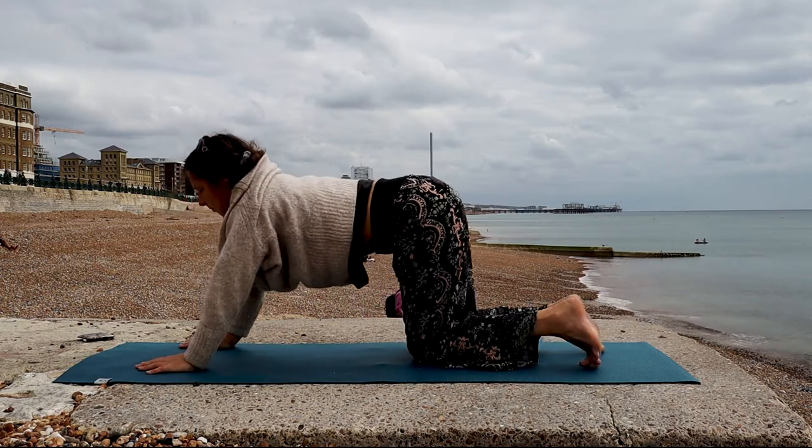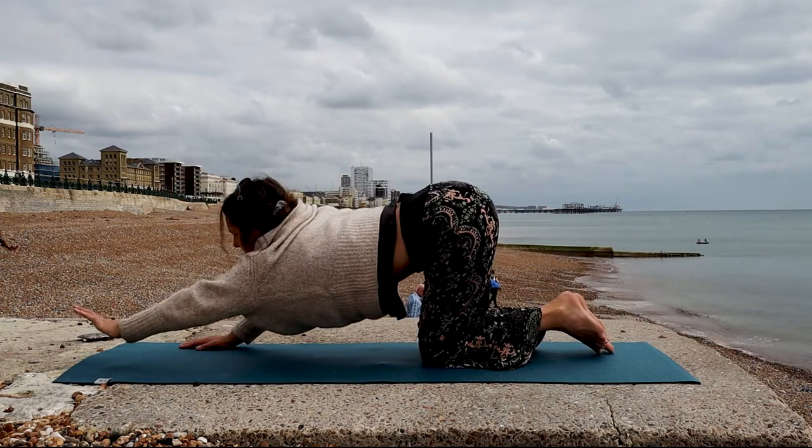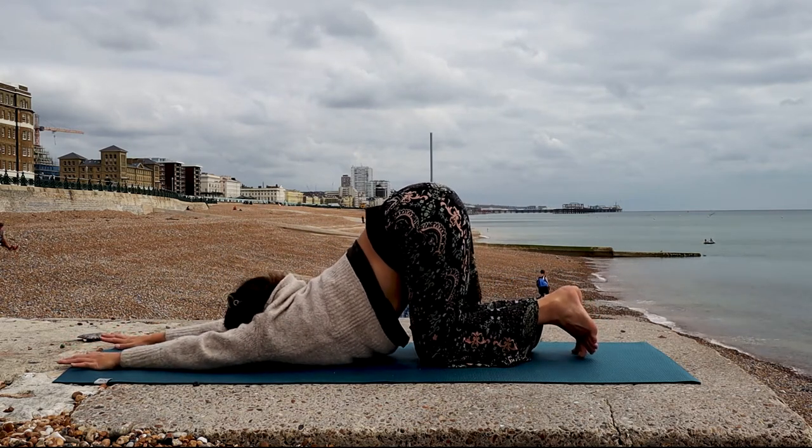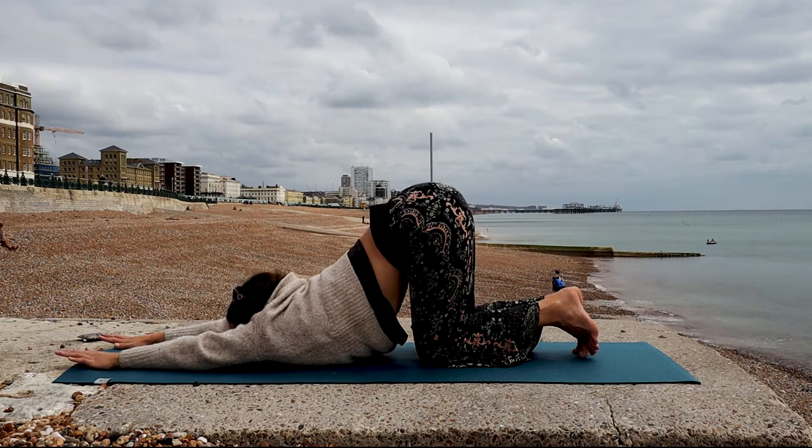And then slowly from here, coming up to Tabletop, walk your hands forward and allow your chest to drop down into Puppy Pose. You can keep your gaze up or rest your forehead on the mat.